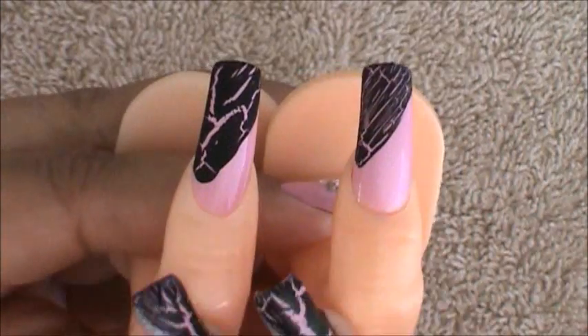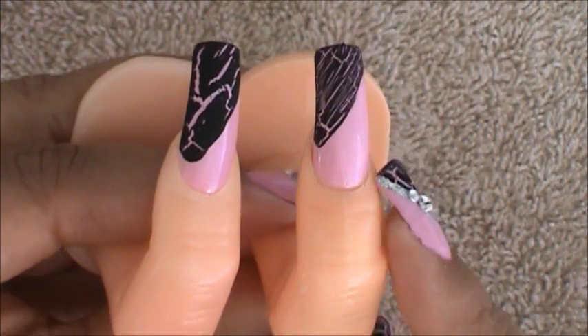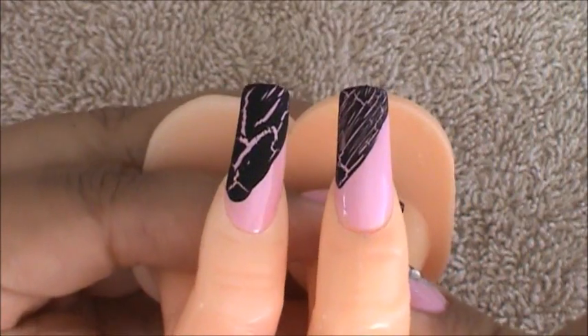So you can see the two types of crackle effects you're getting. From this one we applied it very lightly — our brush was barely filled — and this one was a lot heavier, and that's the two different types of effects you can achieve.